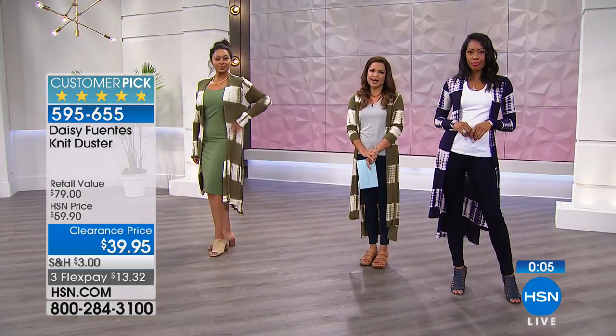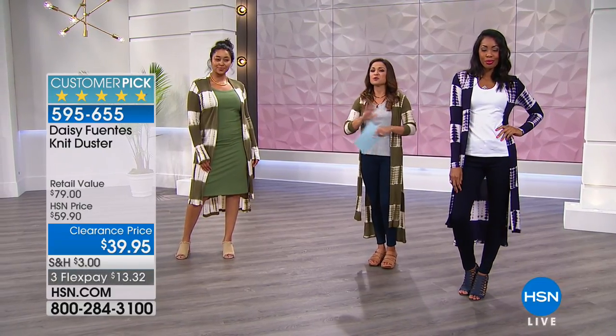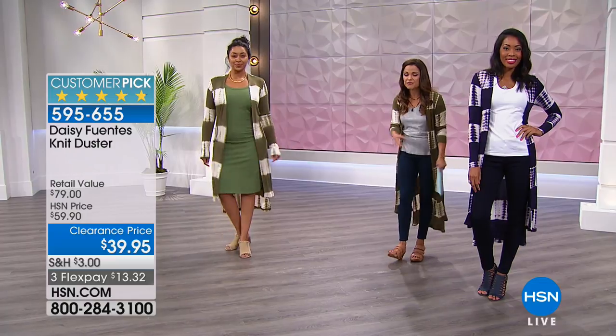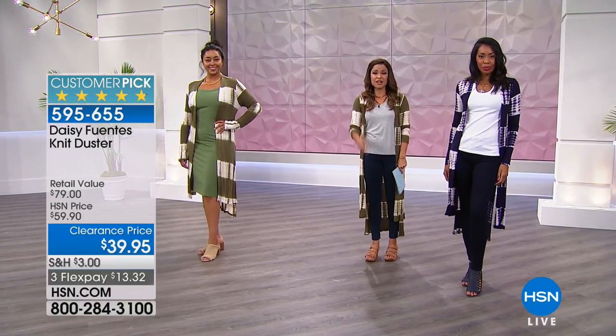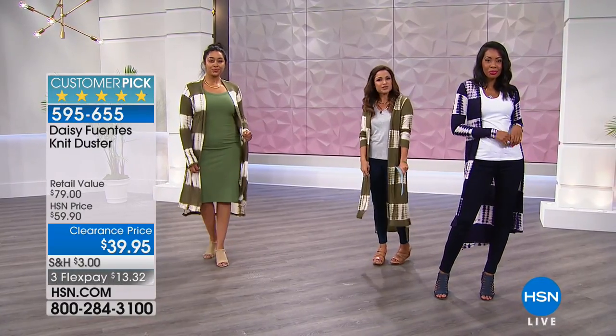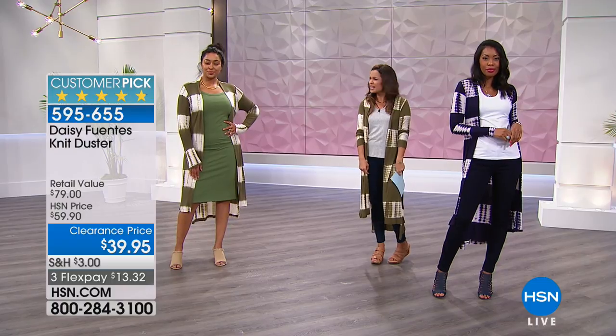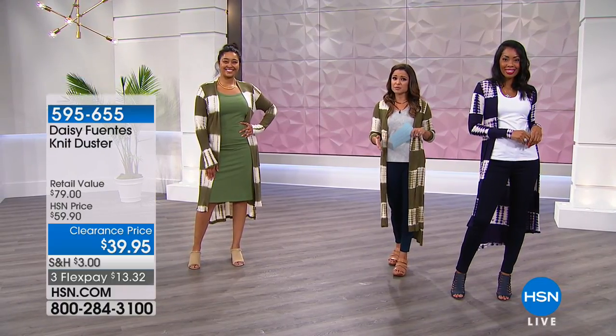Super cute — what a great price, under $40. Maybe you get both prints so you can mix it up, or go with a solid and a print and you are set. You're going to actually transform the outfits you already have at home. Under this it's just very simple, but then you put this on and boom — you're stylish. And that's another customer pick; I feel like almost every item in our show is a customer pick.